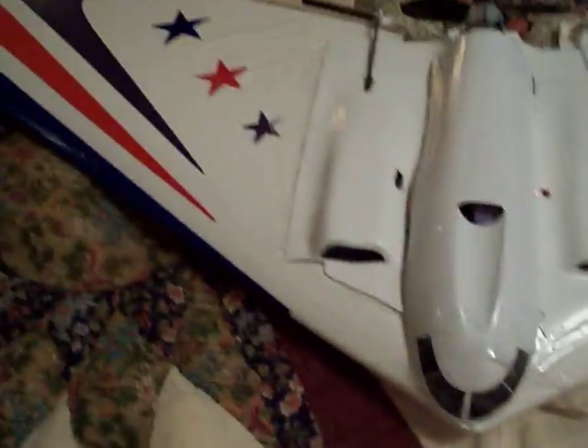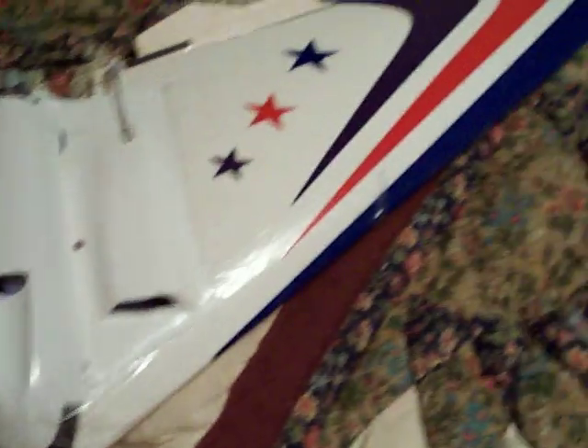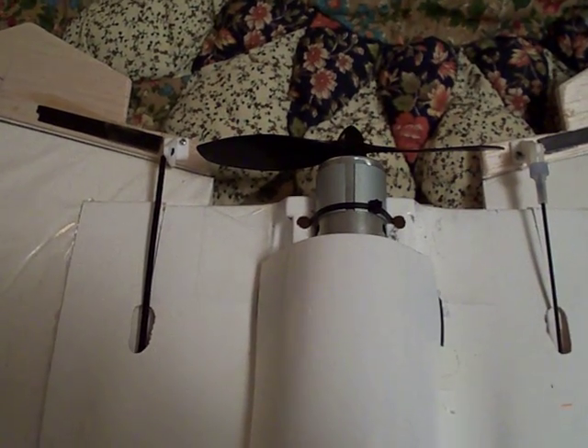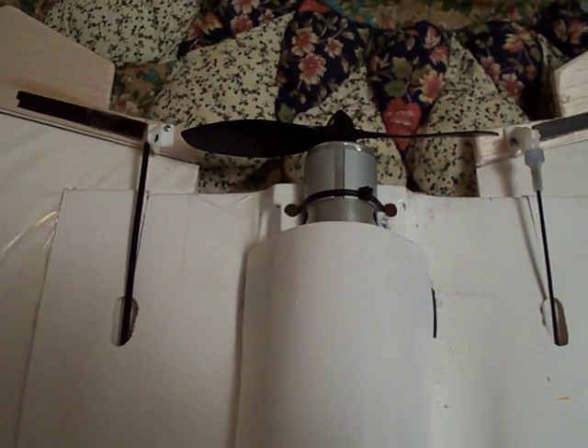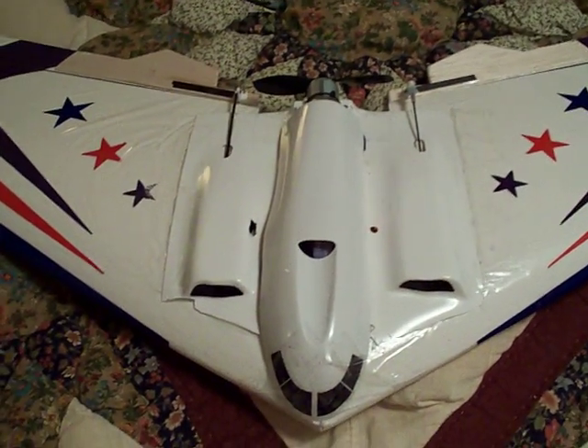Now, what I've done — and I will now flip to the plane — this is the Slinger. As you can see, I've painted the tips yellow so I can see them. I went ahead and put the brushed motor in. That's just a little old 380 with something like a 4x3 prop or something — a little tiny prop on there.